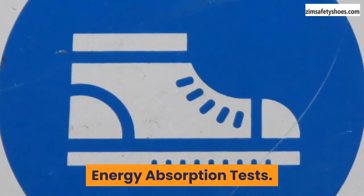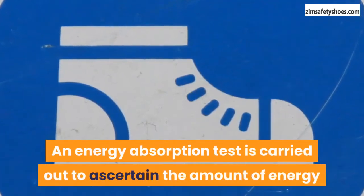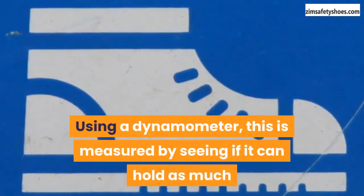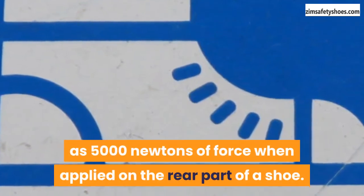Energy absorption tests. An energy absorption test is carried out to ascertain the amount of energy that can be absorbed by the heel area of a safety shoe. Using a dynamometer, this is measured by seeing if the heel can hold as much as 5,000 newtons of force when applied on the rear part of the shoe.